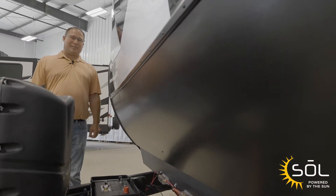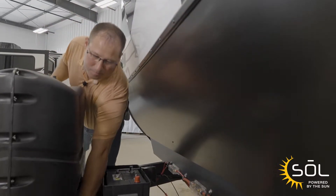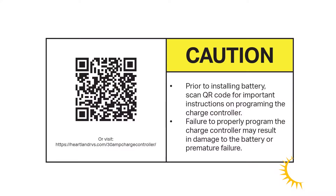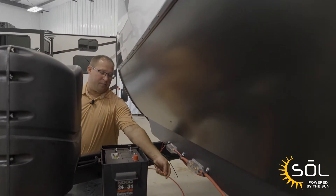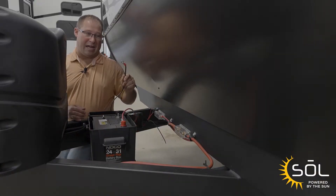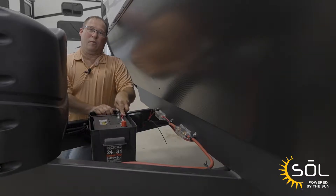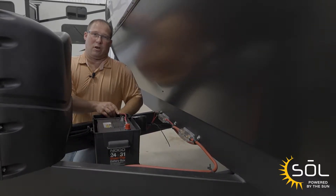Let's get started installing Sol 190. The first thing we want to do is scan the QR tag, which is going to give us the installation instructions for the battery. Next we're going to install the positive cable from the charge controller to the battery, then the negative cable from the charge controller to the battery. Now we're going to move to the inside of the pass-through to set up the charge controller with the instructions that we downloaded.